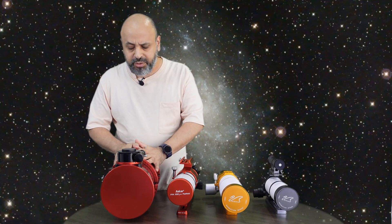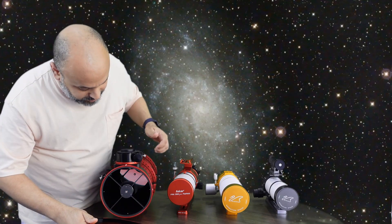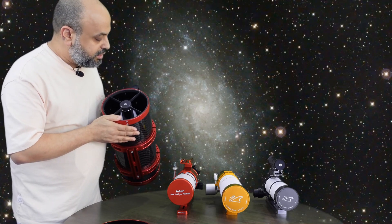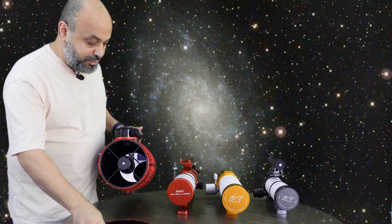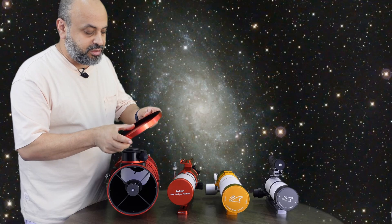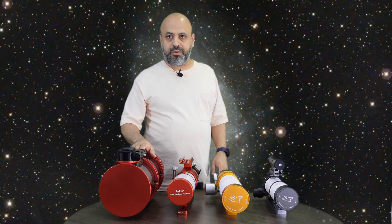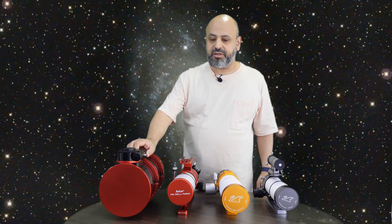Looking further at the 130mm: the secondary mirror cell is quite good in terms of workmanship — the finish is much better than the rest of the telescope, and the flocking is well installed. The cap is also of much better quality than the rest of the telescope. Optically, these telescopes are fine; we've used them and own one as a business. They're great optically, but the workmanship could be better at this price point.